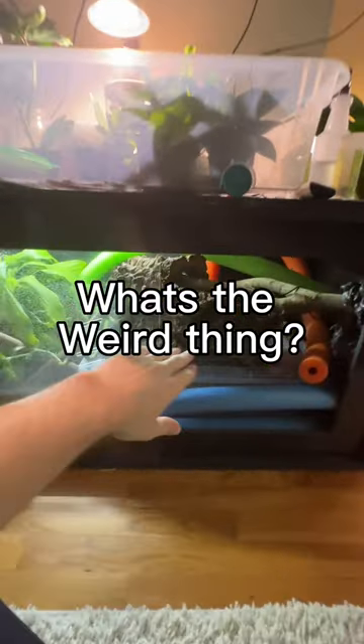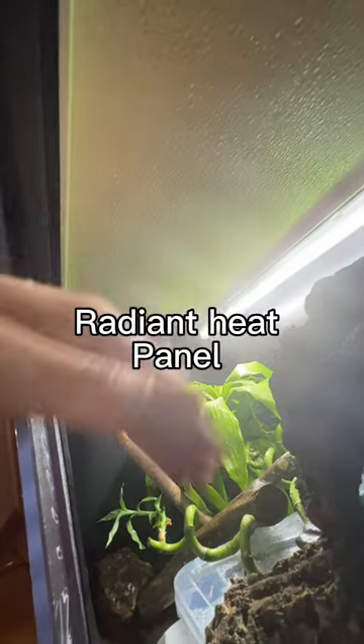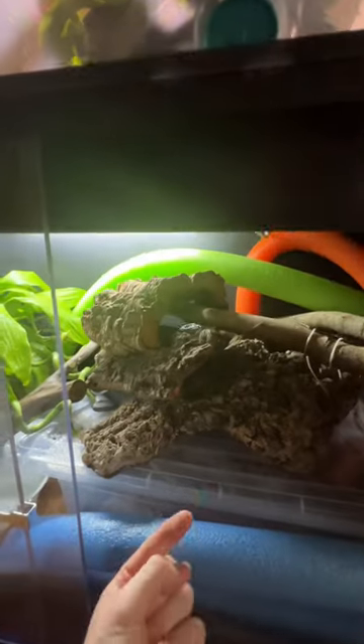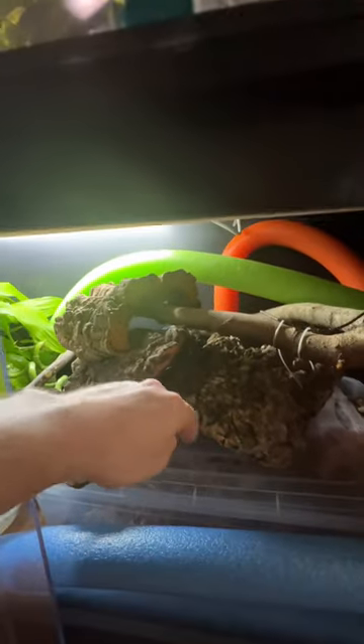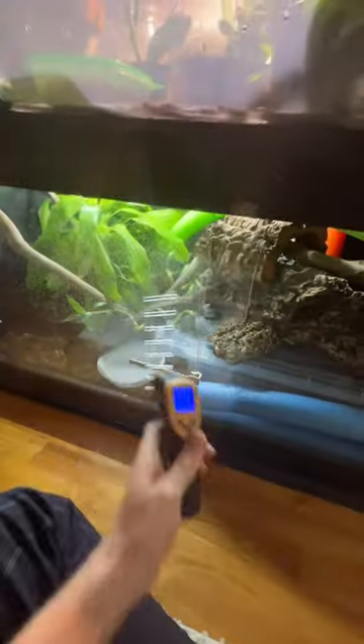Well, there is no belly heat inside this enclosure. Three of the four feet of this enclosure is heated from the top using a radiant heat panel. If she needs to cool down, she'd head this way, and if she needs to warm up, she'd head toward the heat — kind of like heading toward the sun. It's about 80–82°F on the cool side and 88–90°F on top of the sticks and log.